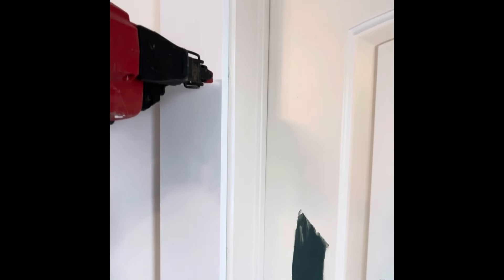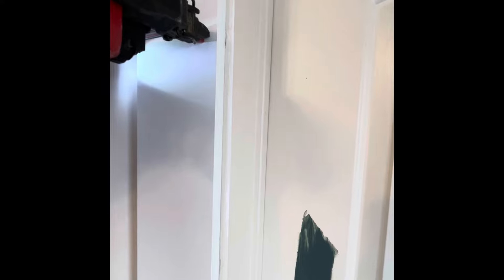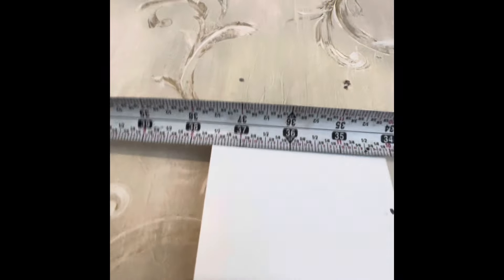Now we'll bring them up to our marks on the edges. Remember to use your nail gun sideways on the edges and vertical for the tops.